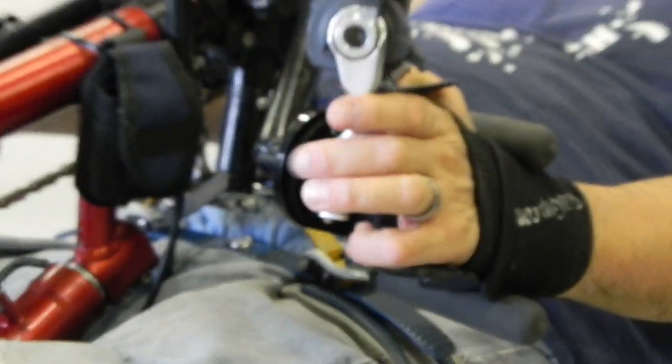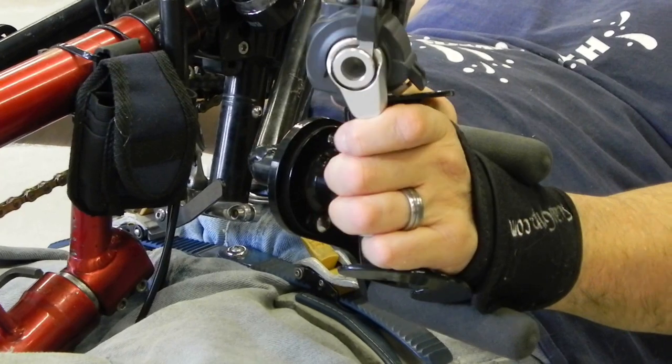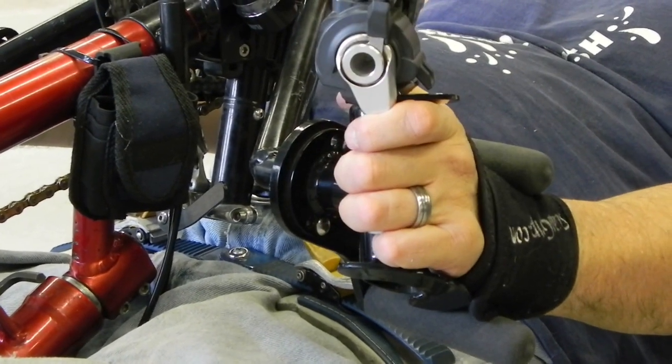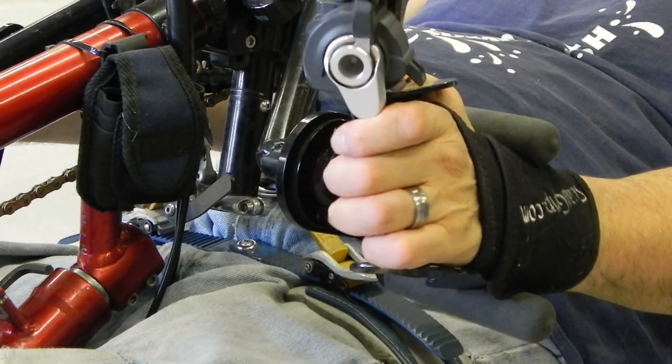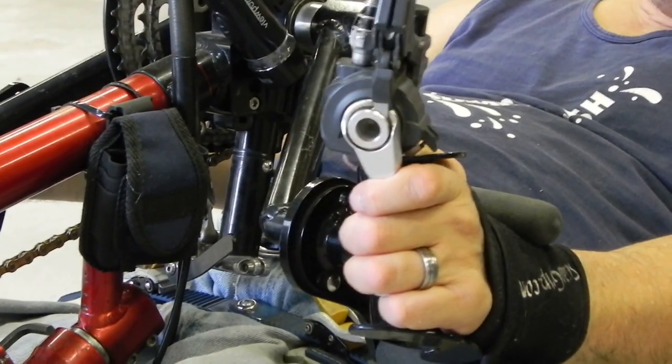I do have a disc brake on this, but it works with any kind of brake — a regular caliper brake or otherwise. It's just a matter of setting it up at the right angle to use for hitting the brake this way.